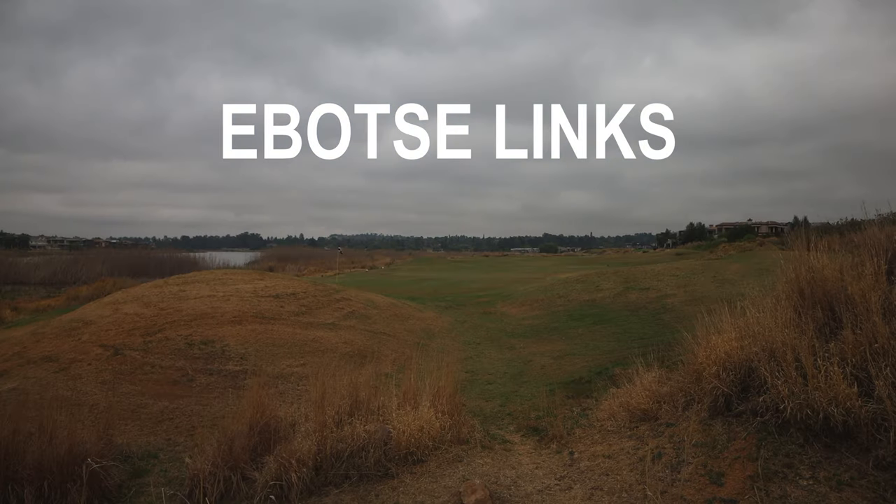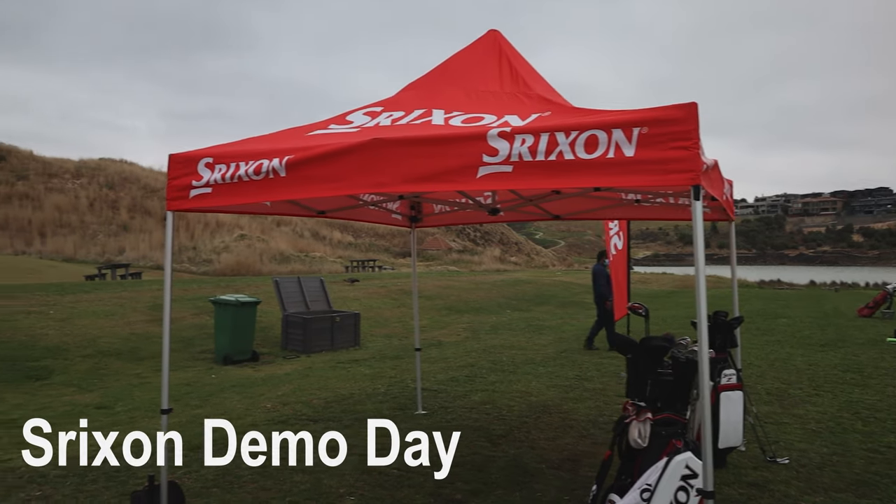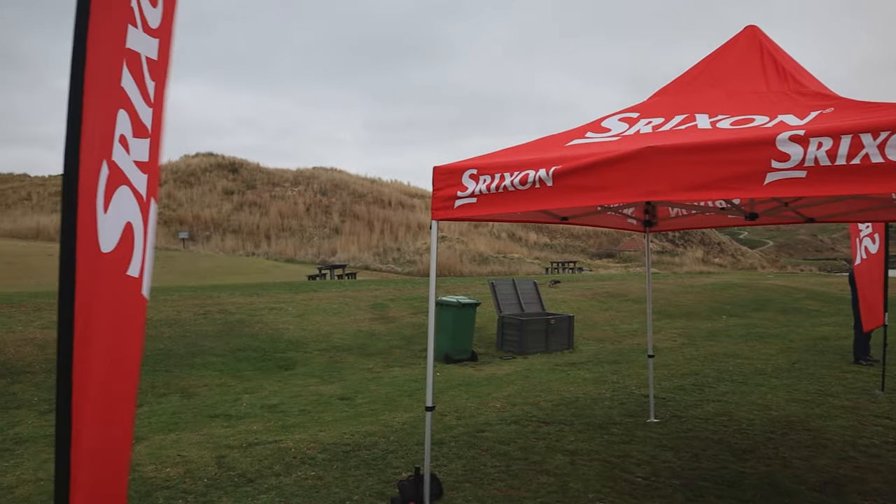What's up guys? We are here at Ebotse Golf Links for the Srixon Demo Day. Unfortunately I came down to Joburg and I brought the weather with me, but yeah, very keen to give the products a go. Let's jump straight into it.